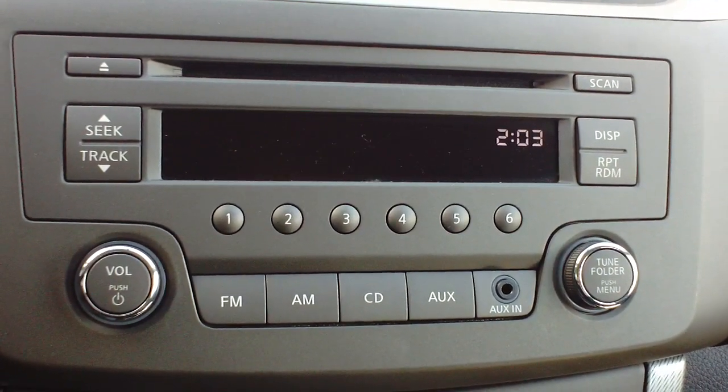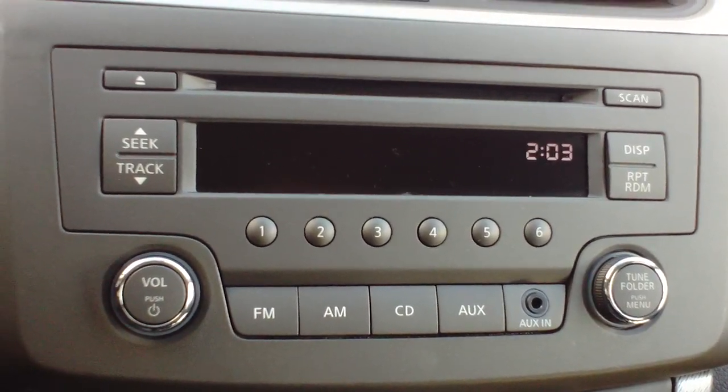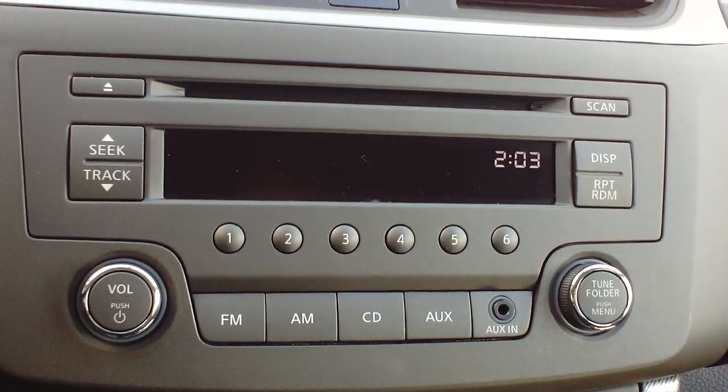Good afternoon and welcome back to Twin Pine Auto Group. My name is Seth and today we're going to be showing you how to set your clock on a 2013 Nissan Sentra SR.